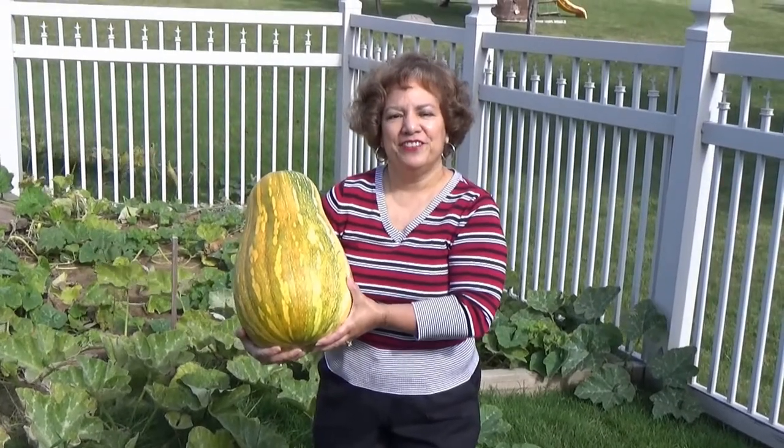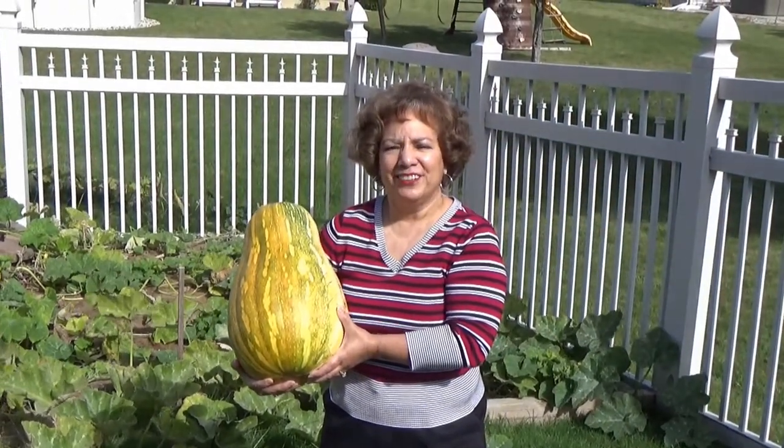I hope you have enjoyed this video. Thank you very much. My name is Aida Lugo McAllister.